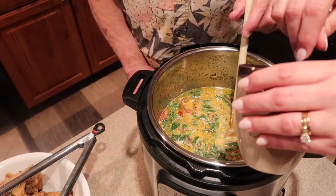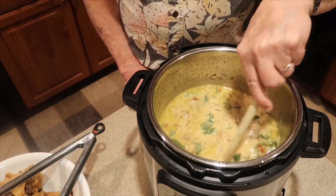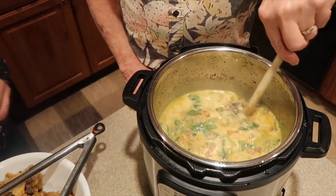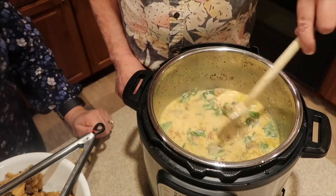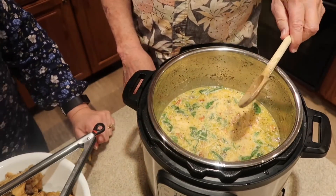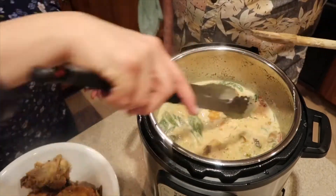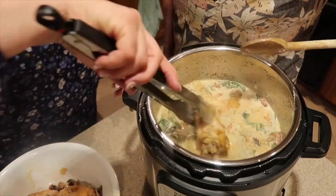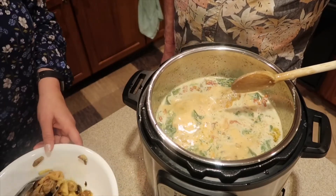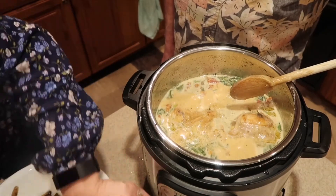Now we're adding in the cornstarch slurry — equal parts cornstarch and cold water blended together ahead of time — to help thicken the sauce. Let it simmer in the Instapot until it reaches the right thickness and consistency. Once thickened, put the chicken pieces back in for just a few minutes to warm them back up. The sauce is at the right consistency, so you're just reheating the chicken — and that's all there is to it!